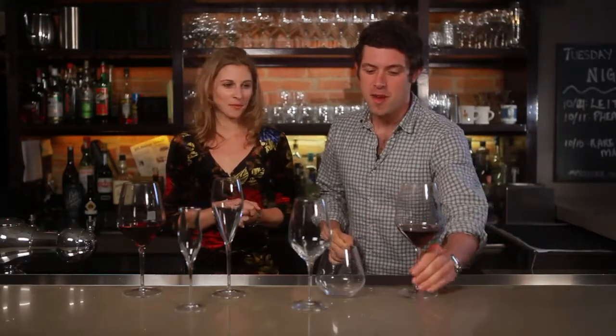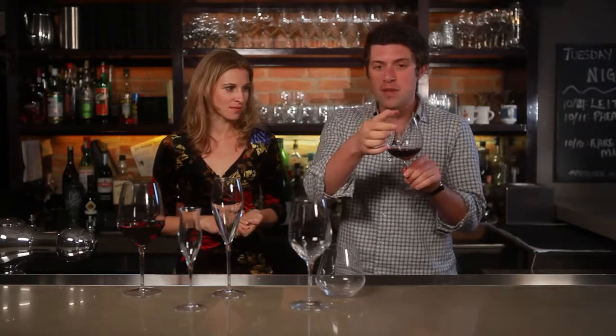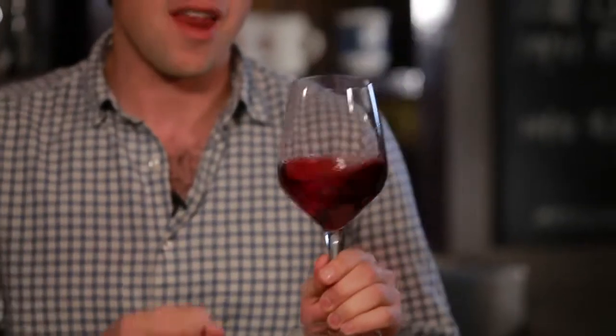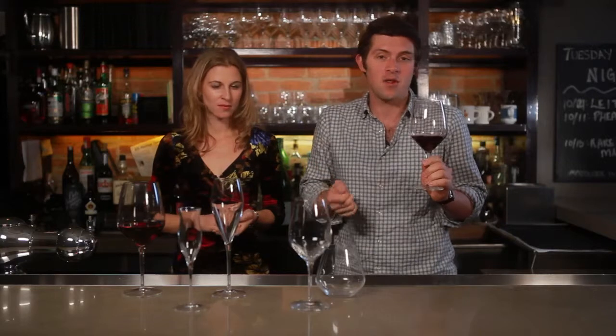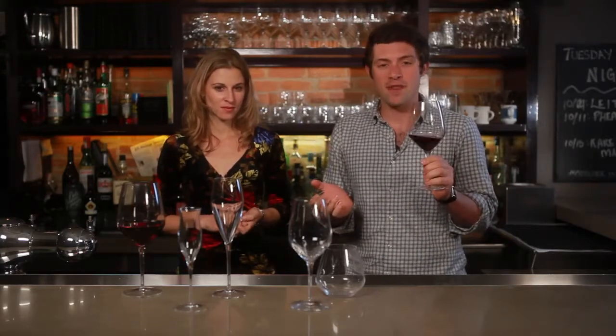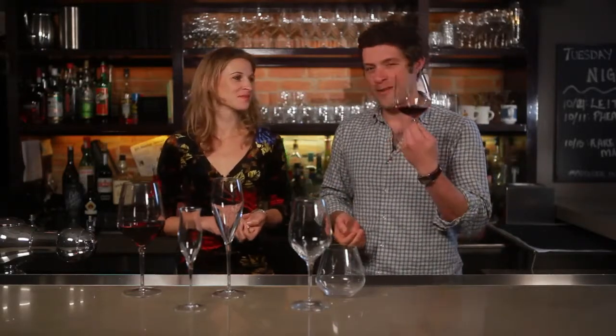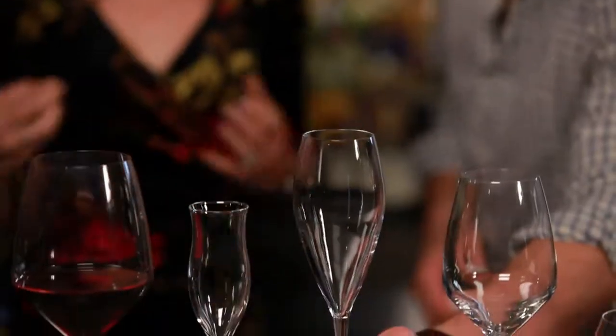So remember, when choosing glassware for your home: first, have a glass with a stem; it should be clear so you can see the wine; the top should be more narrow than the widest part so you can swirl it and the wine won't fall out; and it should be a good enough size so you can pour your friends a pretty hefty pour without overflowing the glass. My favorite wine glass is always a full one. We're Jordan Salcido and Joe Campanelli for eHow.com — tune in to eHow for more.